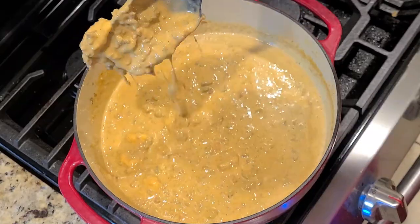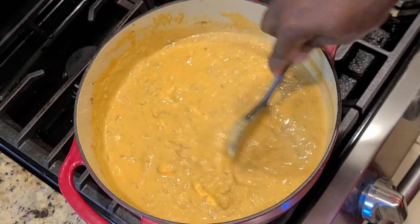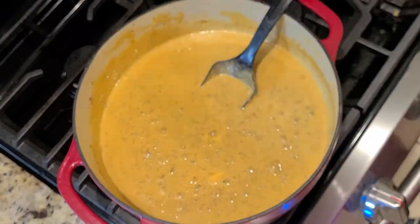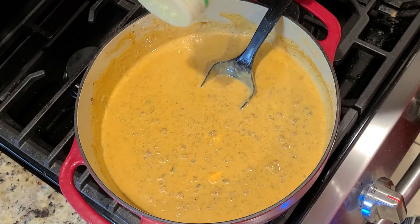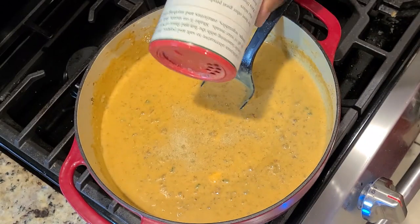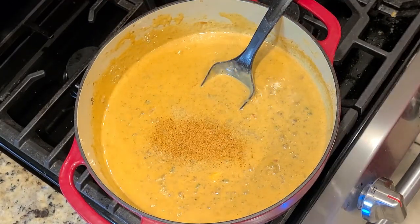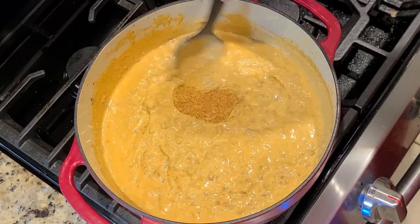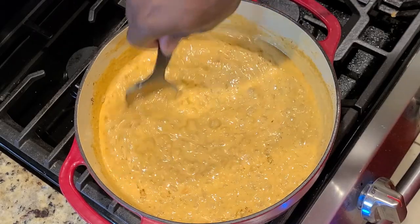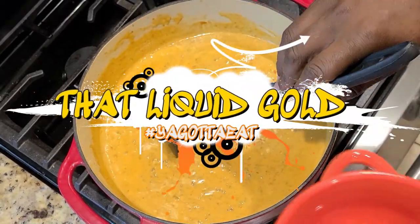And we are done — well, not quite. Seasoning: a little adobo because it's wonderful, and then a little of that Cajun Creole. We have to have our Cajun Creole kick for this dish. I don't know why, but it works very well — it just enhances that last little bit. That liquid gold, y'all. It's done.